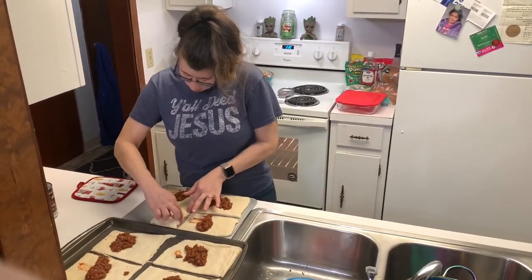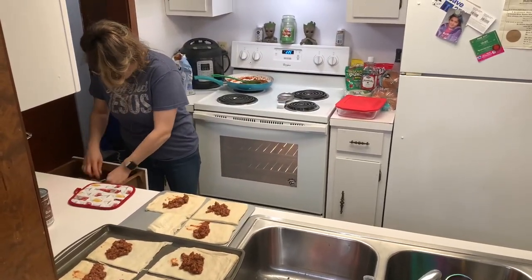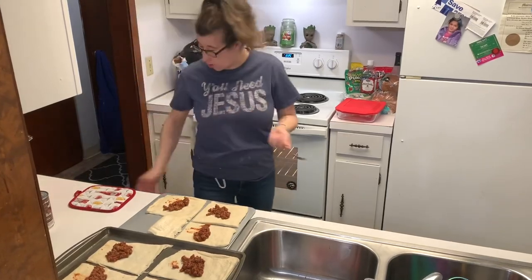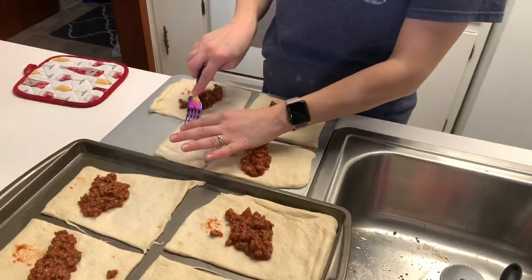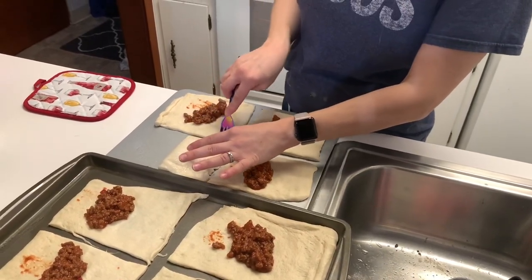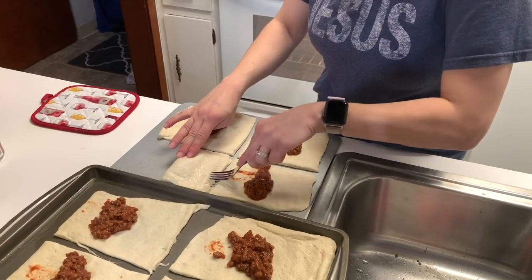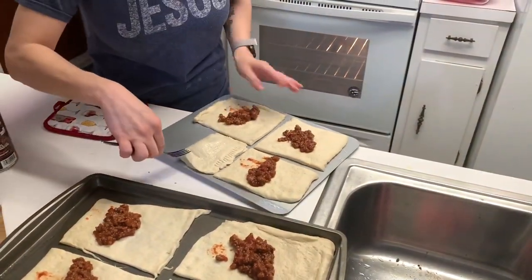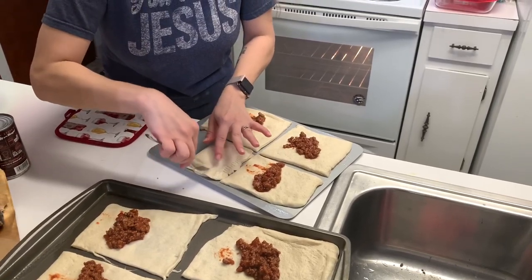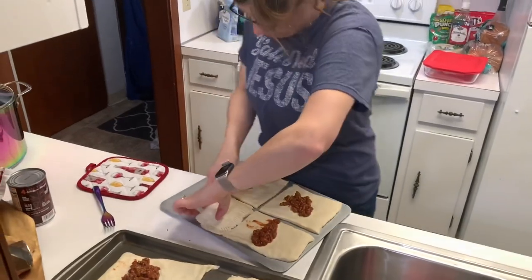After folding them, you're going to take a fork and press these down really gently until they make marks like this, to close it so none of the sloppy joe can get out. And right there you have a perfect little hot pocket.